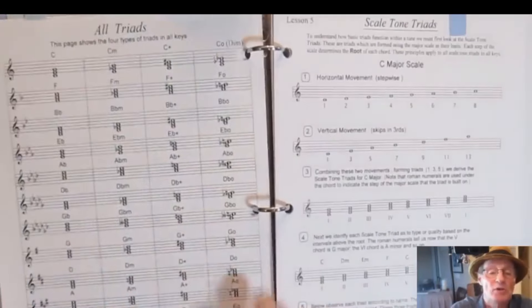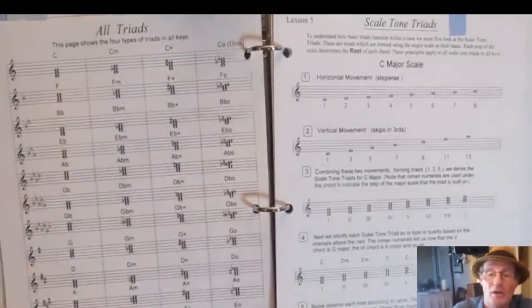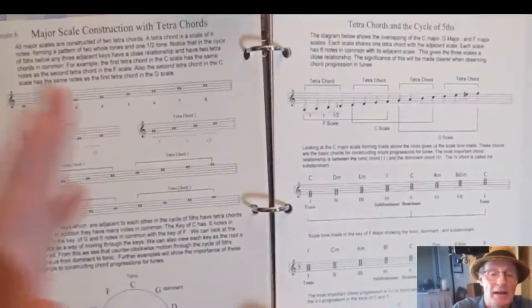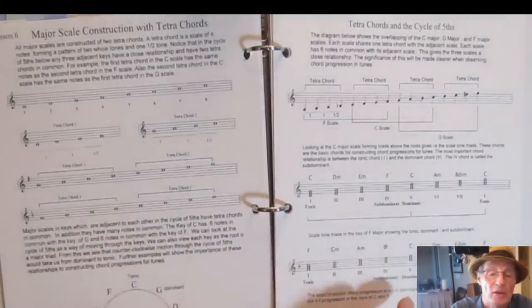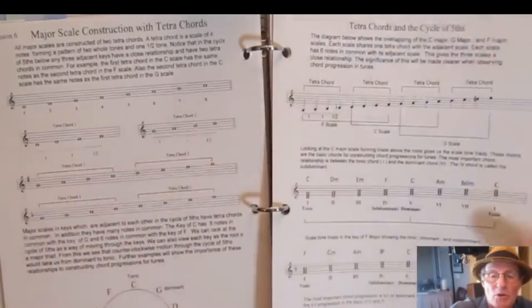Now we're going to apply the intervals and create chords. The first thing is triads — three-note chords: root, third, fifth. You get major triad, minor triad, augmented, and diminished. You'll learn the four types of triads and how to apply them to a scale so they're practical and you can use them in tunes. Then I get into tetrachords — a good way to understand how the tonic, dominant, and subdominant within the scale work throughout the whole system of scales and keys.